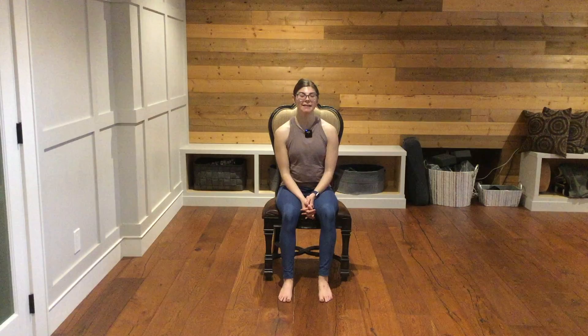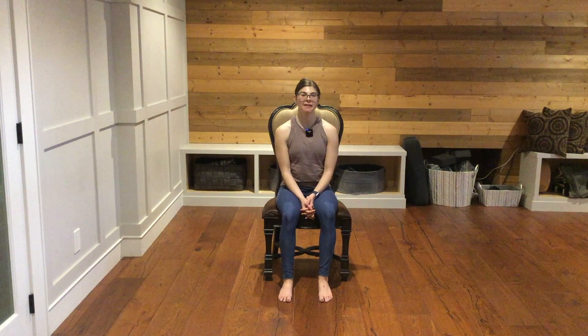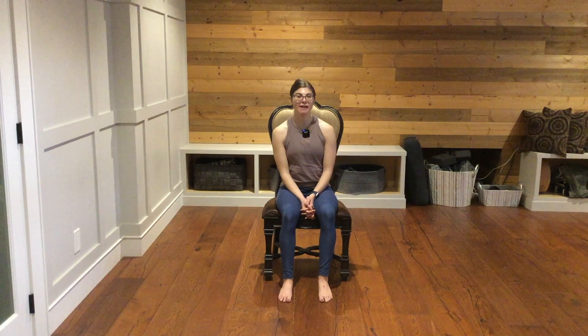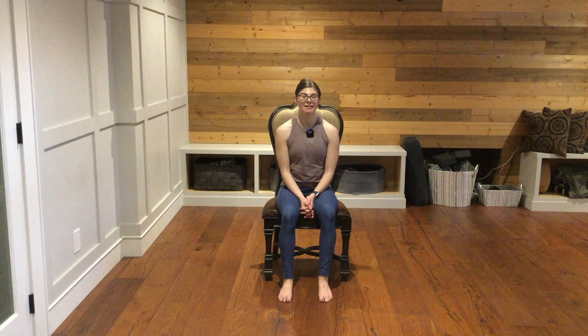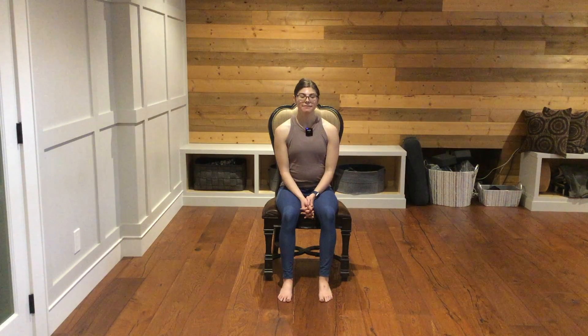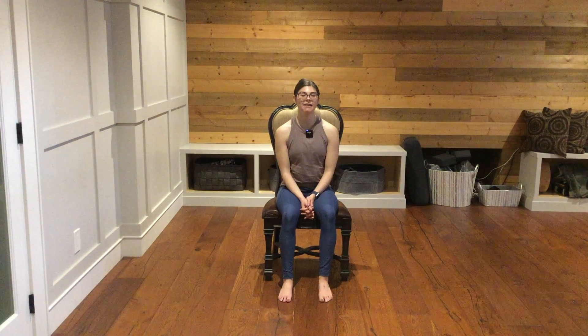Here at the beginning of our practice, we are working on building our connection and our relationship with our breath. Notice your breath as it moves in and as it moves out.